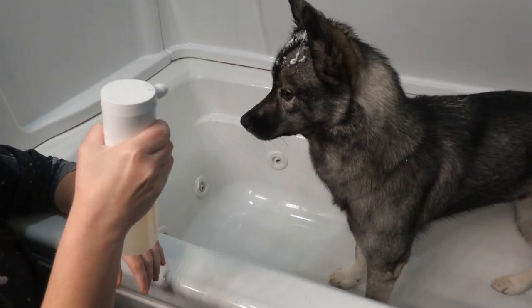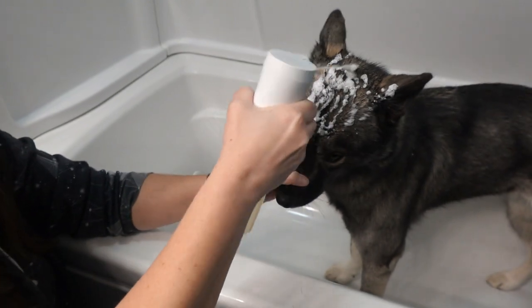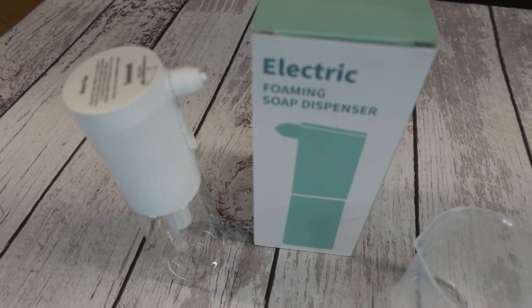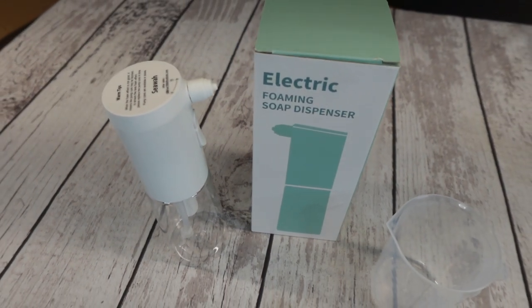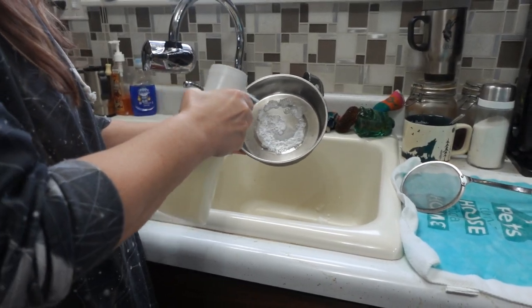This soap dispenser will foam up your soap to give your dogs a wonderful bath. This product was sent to us in return for our honest review. This is an electric foam sprayer that can be used for many things such as bathing your dogs or even doing the dishes. I love that you can use any type of soap in this foam sprayer.